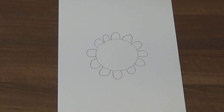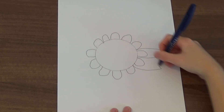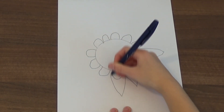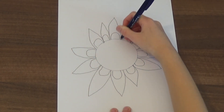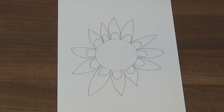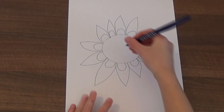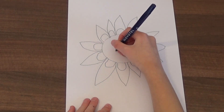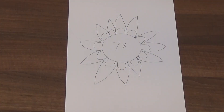I'm now going to draw the outside petals. I'm going to use this flower to practice the seven times table, so I'll write seven times in the middle of my flower. I then go around and write the numbers 1 to 12 on the inside petals.